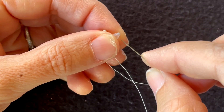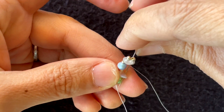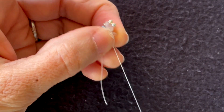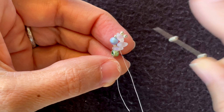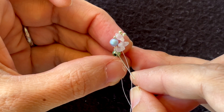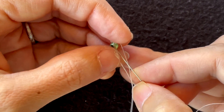Then I add two 11/0s and go through the other hole of the first super duo I added. Now I'm going to put on two more 11/0s and go through this super duo, 15/0, 4mm, 15/0, and super duo.